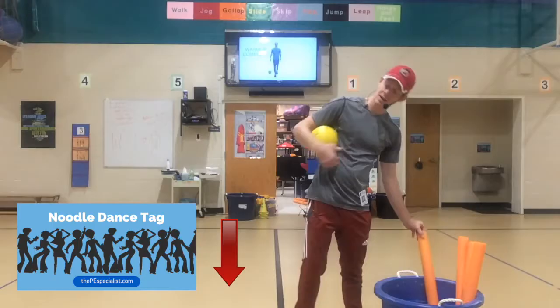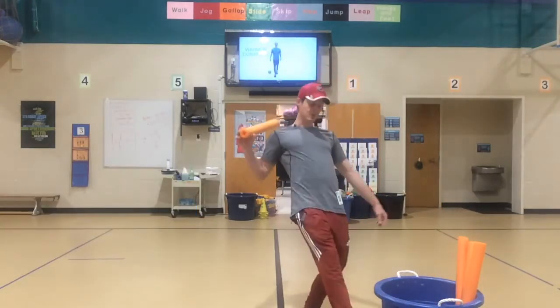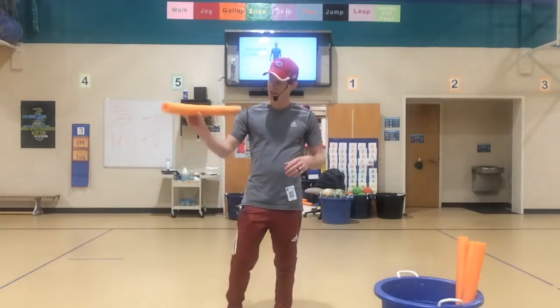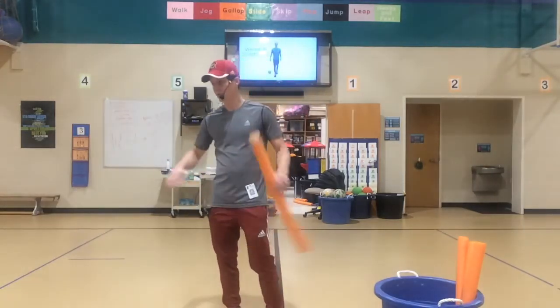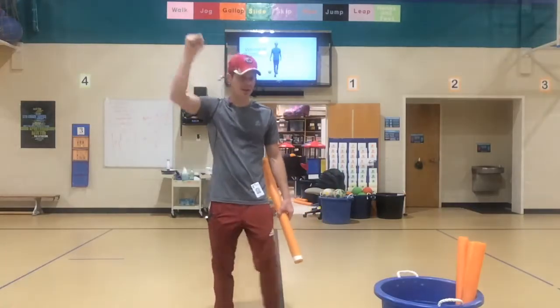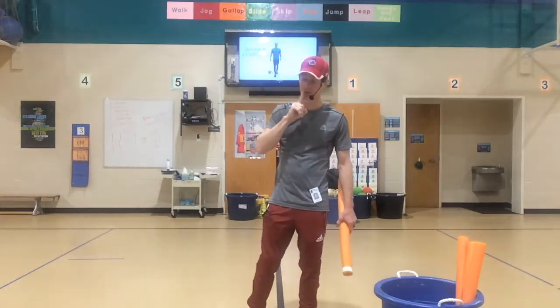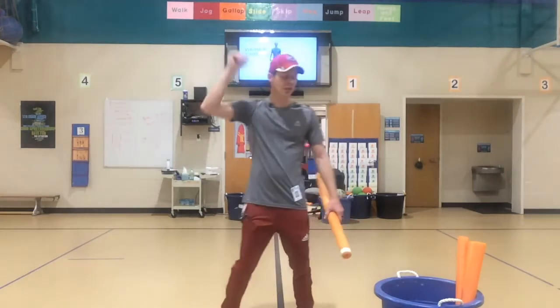When you're playing Noodle Dance Tag, it's going to start the exact same way. There are going to be some people that have a noodle and they're going to be trying to tag you. If they tag you from the shoulders down, then you are frozen. When you get frozen, you dance in place — fist palm, move side to side.